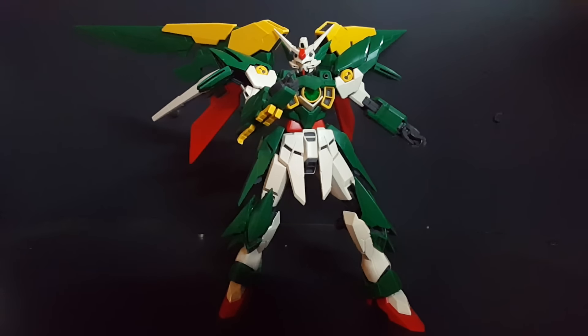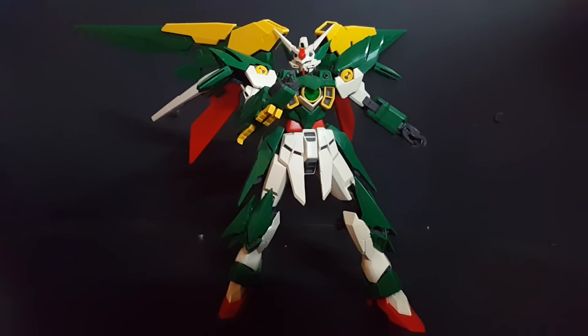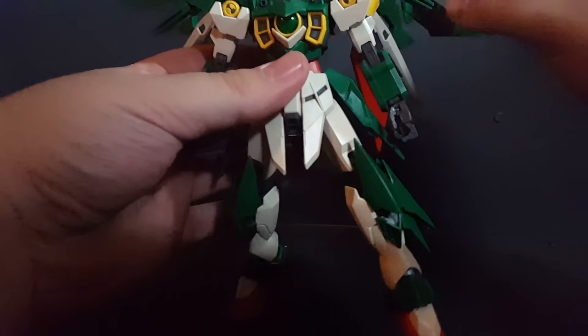Hello Gunpla fans, this is Joe of Joe's Gunpla here with another video. I'm going to do a review of the mobile suit you see in front of you — the Master Grade Fenice Renesita. I have not completed the accessories yet, so we won't go over accessories or the transformation in this video, but I do want to do a video on the Gundam itself. So let's go ahead and get started — put him in a standard boring reviewer's pose.